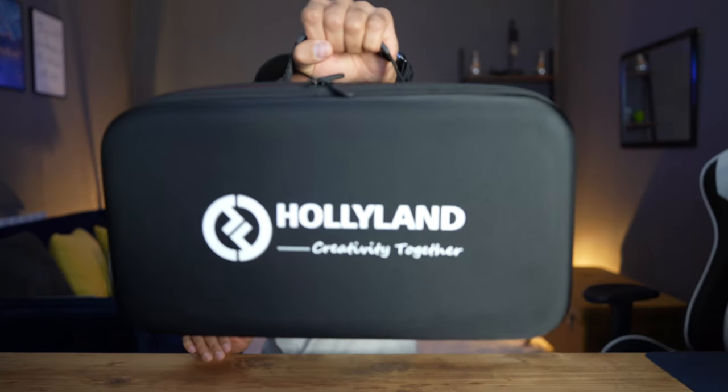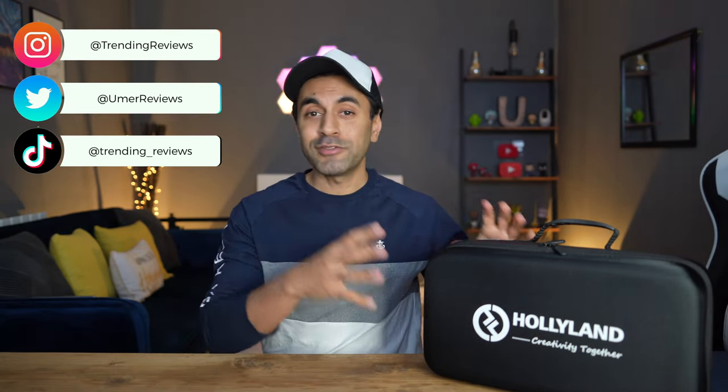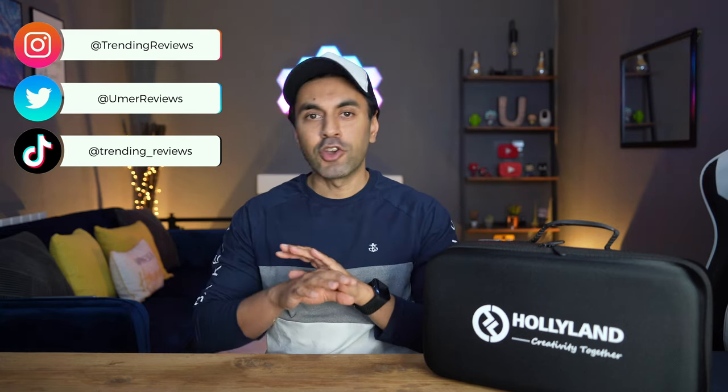This is the Hollyland Solidcom C1, a full duplex wireless intercom system with four headsets. One of the unique things about this is that it requires no belt packs, no base station, or anything like that. It is connected with just the headsets themselves. I'm going to unbox this, show you some of the features, the key specifications, how to set it up, and how it performs as a wireless intercom.